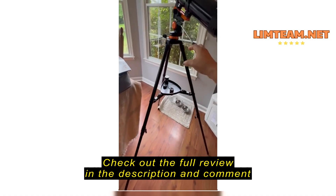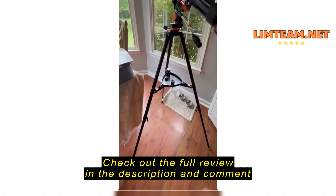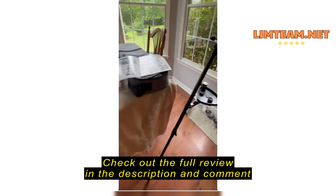Surprised — it's really well made. The tripod is stainless steel, it's got these aluminum brackets. It moves smooth when you want it to move smooth, but when you want it to lock in, it locks in.